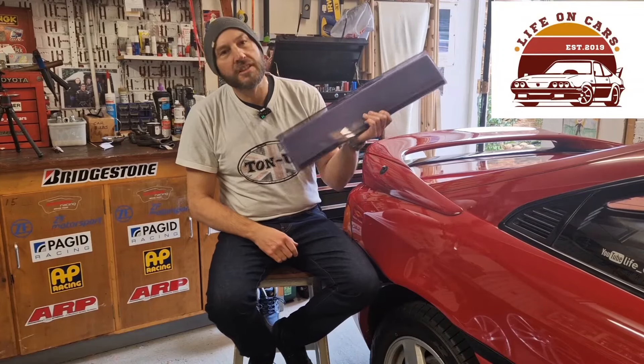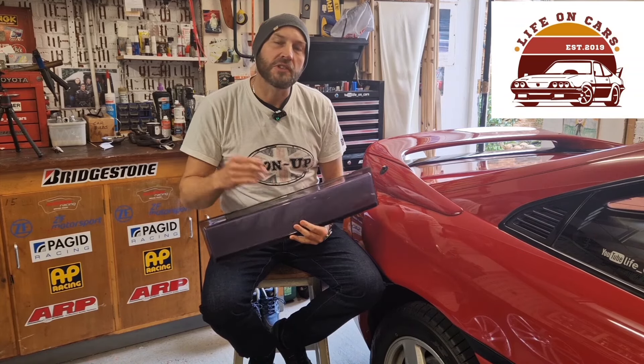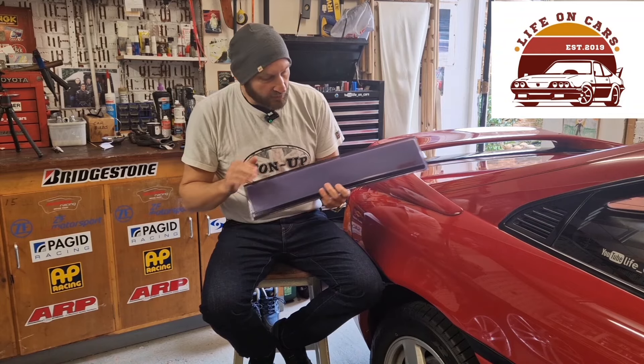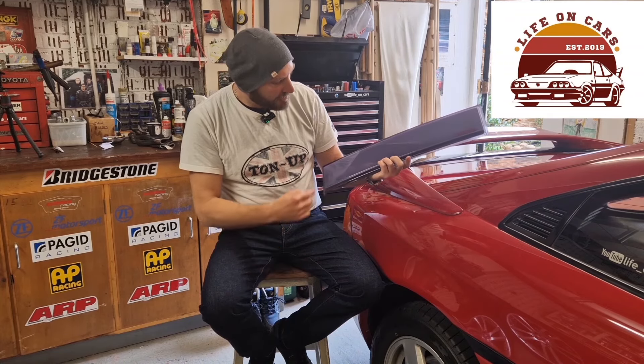Well, there you go — it just goes to show you never know what's hidden behind panels on an old car. Who'd have thought it! I don't really know what to do with this now, to be honest. By the way, I won't keep you waiting too long for the episode where you see me finishing that job — cleaning the back panel up, sorting all the lights out — just a couple of days. But yeah, what on earth shall I do with this? I've been thinking about removing this grill behind here.